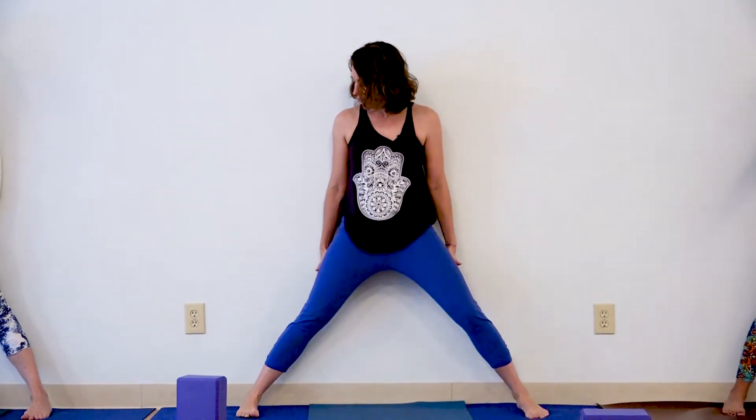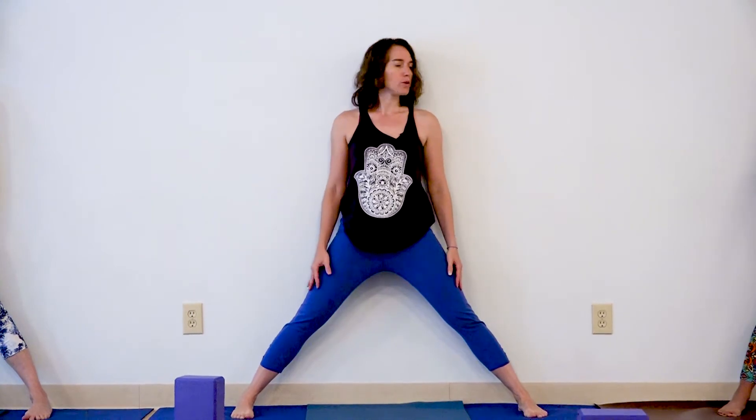Feeling the hips and shoulders on the wall. Step a little bit wide here, as wide as feels comfortable for you. You're likely not going to have the heels against the wall — you have a little bit of space here. But you want to try to find the shoulder blades, at least the bottom of the shoulder blades, on the wall.